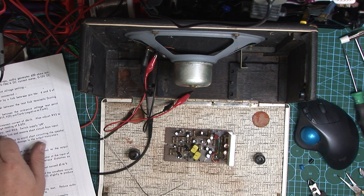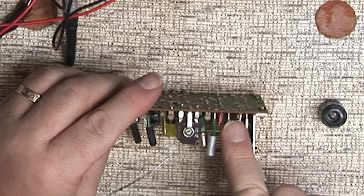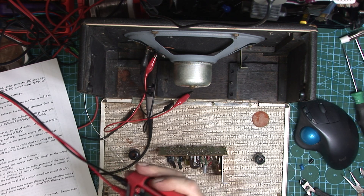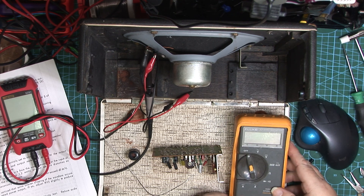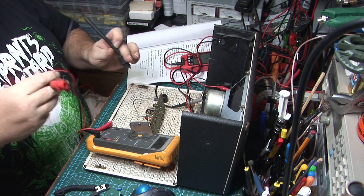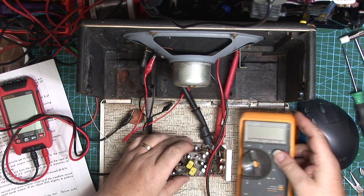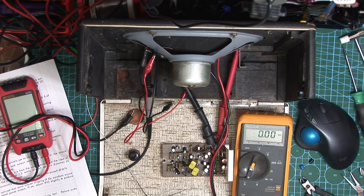Then it says connect a 0 to 10 milliamp meter between the test link terminals, having first cut the wire link. This is the test link terminal here — we cut the wire link and open it up like that. I'll remake it properly when we put it back together. Connect a 0 to 10 milliamp meter, so let's grab that and make sure you can see it in shot. I want to change that to 2 milliamps. We need to connect this between either side of the test link. Let's turn that on and make sure it's in amps DC. As you see it's reading zero at the moment.